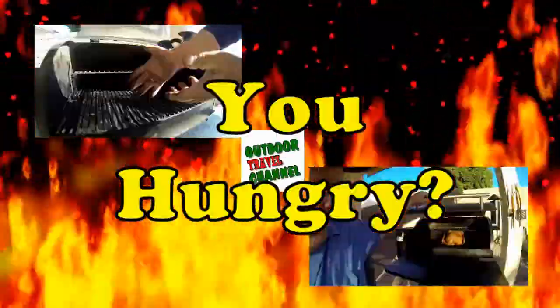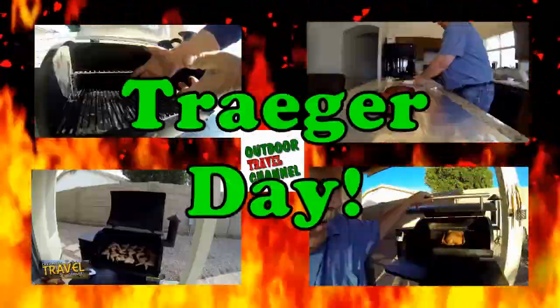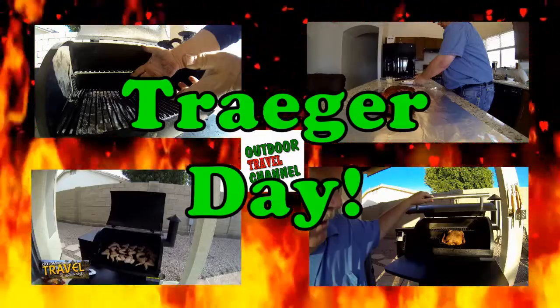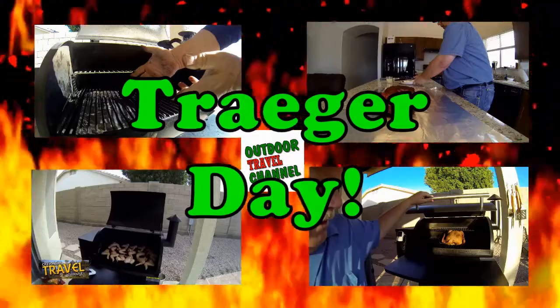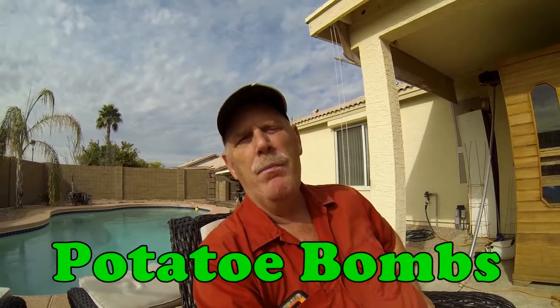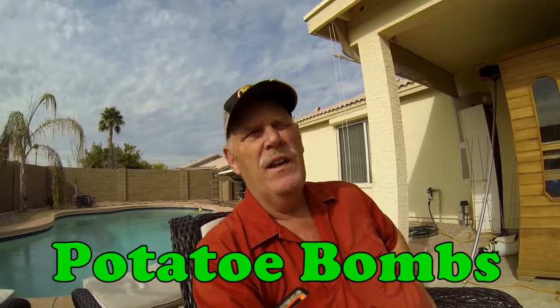Welcome to Outdoor Travel Channel! This is Rob, and today is a Traeger day. We are making potato bombs, featured on the Barbecue Pit Boys. We modified it a little bit, made a smaller batch — just two potatoes — and used ham as a filler.